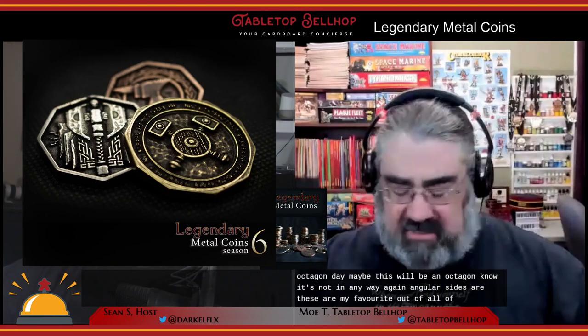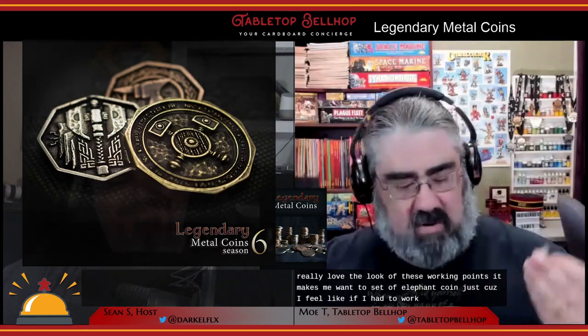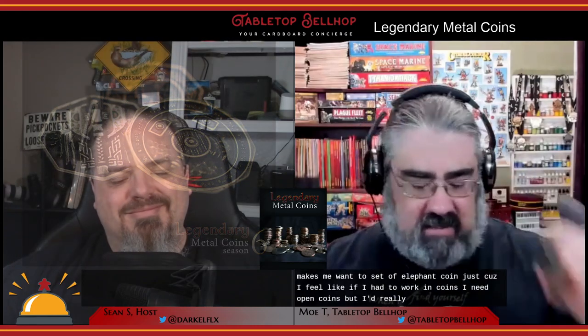These are my favorite out of all the sets. I really love the look of these Dwarven coins. It makes me want a set of Elven coins — if I have Dwarven coins, I need Elven coins. A great gift for all your Dwarven friends.